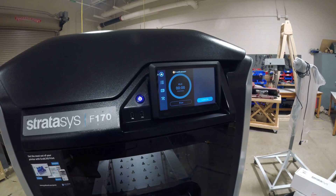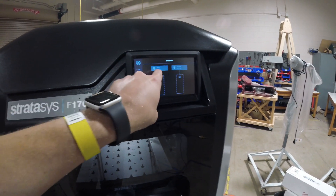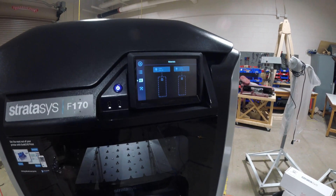I'm going to press the third button down on the front screen — that's the material button. We can see the heads for model and support are gray, and the bays are empty.